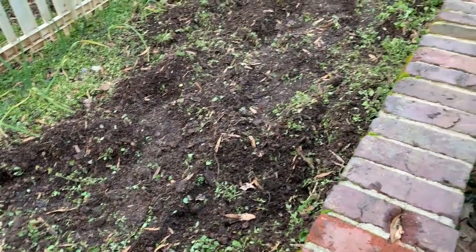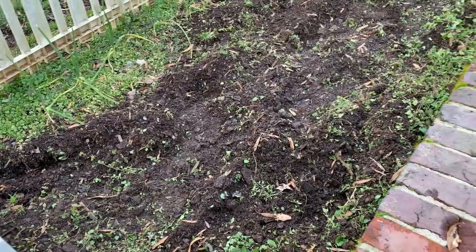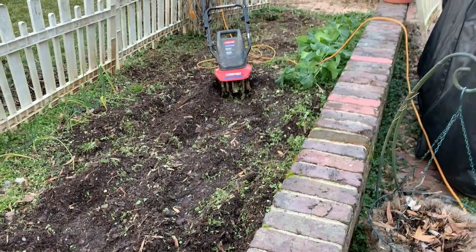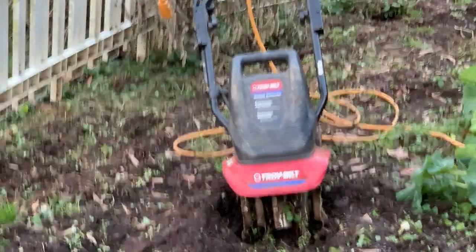Look at that dirt - I guess I put more manure and stuff in there than I realized. That is some healthy stuff right there, lordy lordy lordy. And this machine right here - I've been working all day and multitasking.